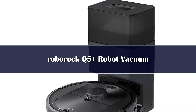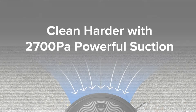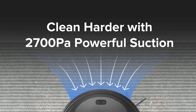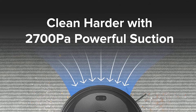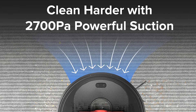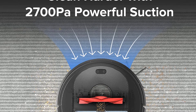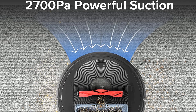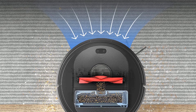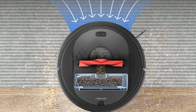Perched just underneath the lid is a 2.5-liter dust bag that holds up to 7 weeks' worth of debris. That's slightly less than some of the bigger bases on our list, such as the iRobot Roomba J7 Plus that holds debris for up to 60 days, but it's plenty for several weeks of hands-free cleaning. Not only does this Roborock vacuum empty its bin, you can also choose from several different modes — Smart, Light, Balanced, and Max — to fit your needs.